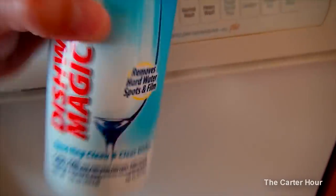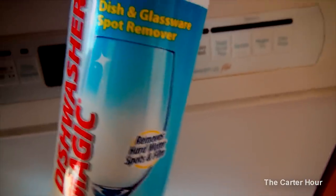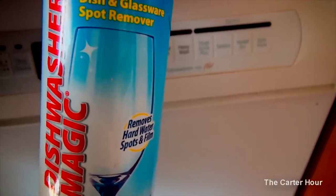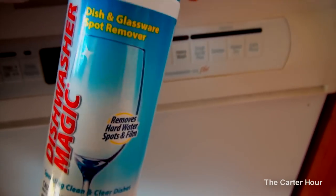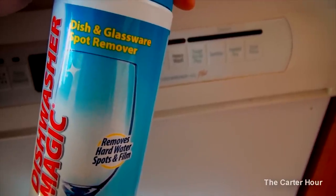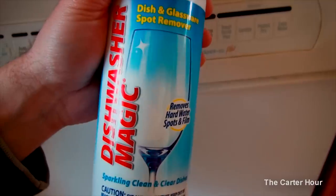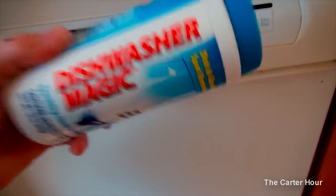I actually have an electric tea kettle — a Hamilton Beach — and I had stuff starting to build up in there, so I put a little sprinkle of this in there and all of a sudden all that grunge was gone. I like using natural products like stuff that's derived from nature itself — biodegradable, good stuff. So, Dishwasher Magic — pick yourself some up.